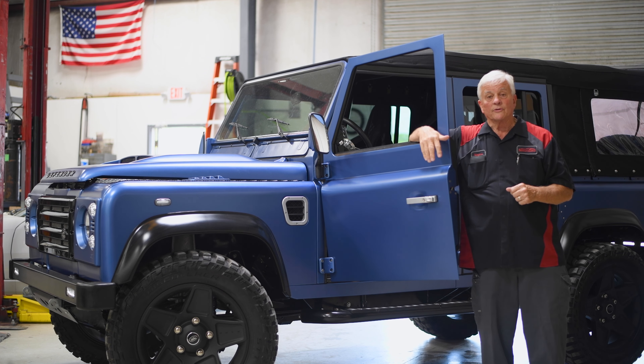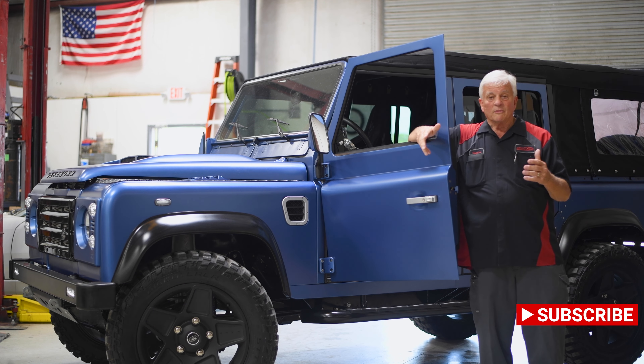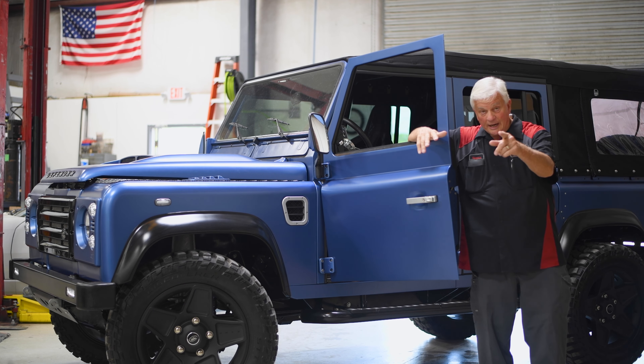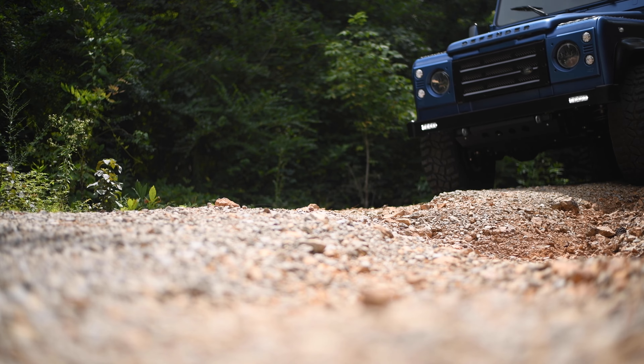Good morning, my name is Dennis. I'm with Inpatient Creations and we've got a really exciting vehicle here. It's called a Land Rover D110 — the four-door version of the Land Rover. This is a '91, so mid-90s is where the Defender was really, really popular, and this is one of the iconic four-door versions of it.